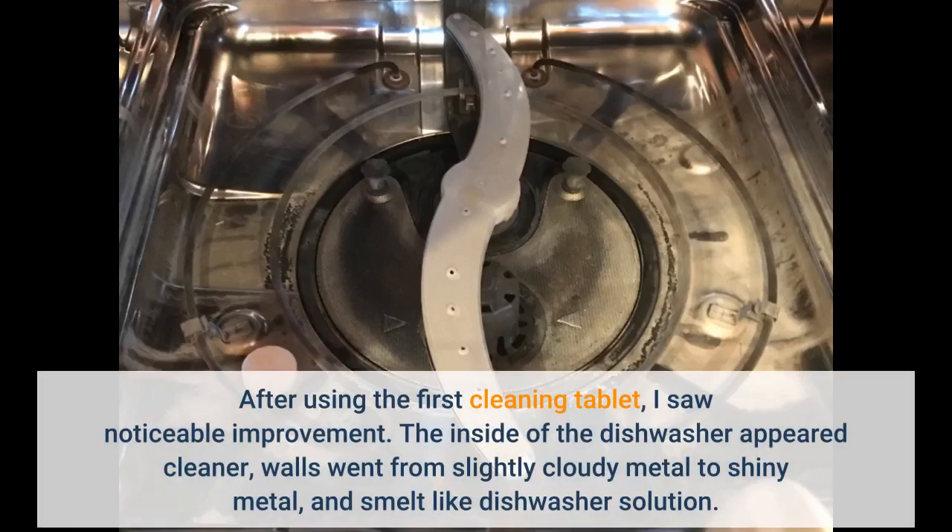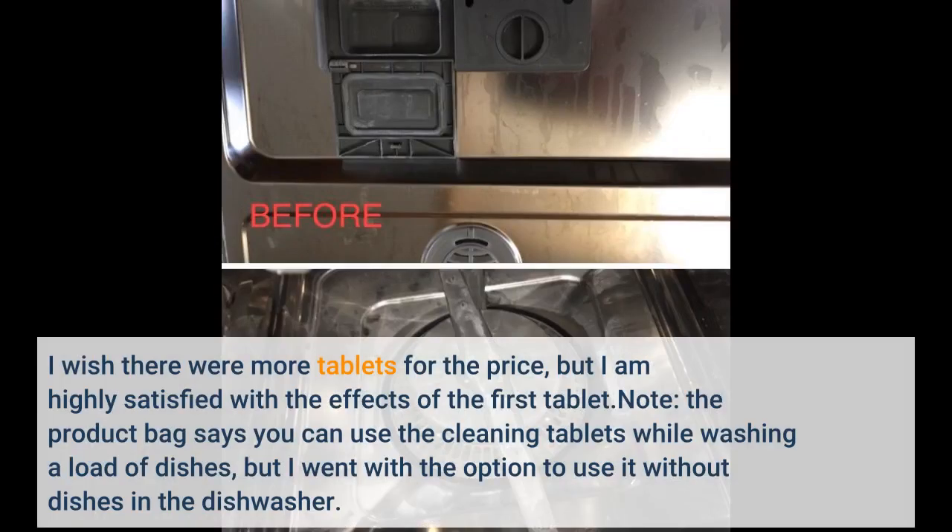After using the first cleaning tablet, I saw noticeable improvement. The inside of the dishwasher appeared cleaner — walls went from slightly cloudy metal to shiny metal, and smelt like dishwasher solution. I wish there were more tablets for the price, but I am highly satisfied with the effects of the first tablet.